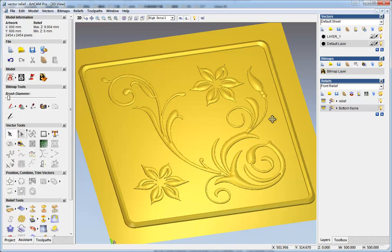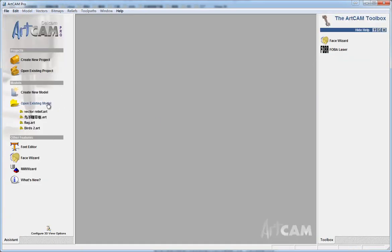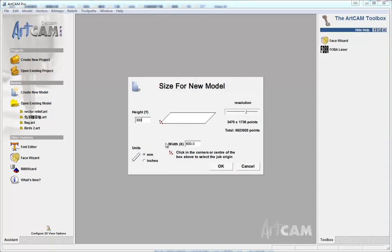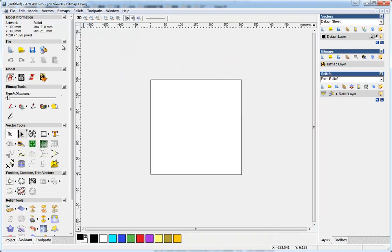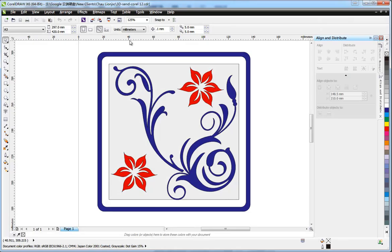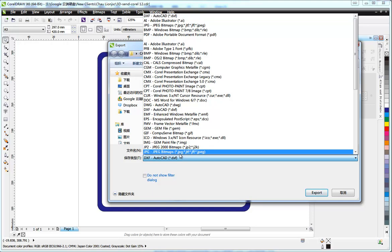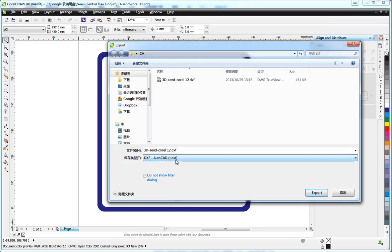This time we talk about how to make a relief from a vector. First we create a new model and make it a new size, then we import the vector. ArtCAM supports vectors in specific formats. If you only have CorelDRAW format, you need to export it to DXF or AI. DXF should be version R14 and AI should be version 8.0.